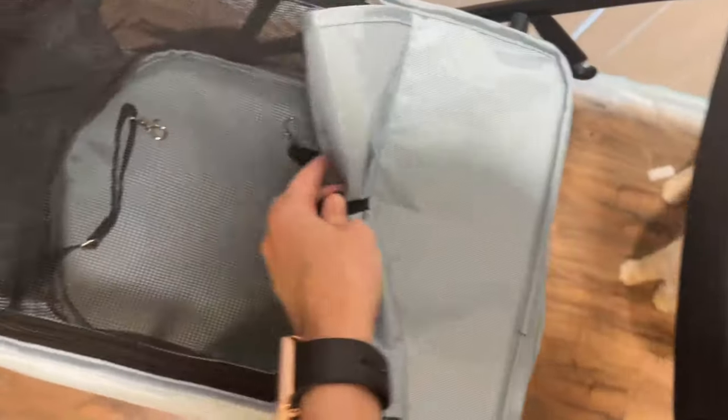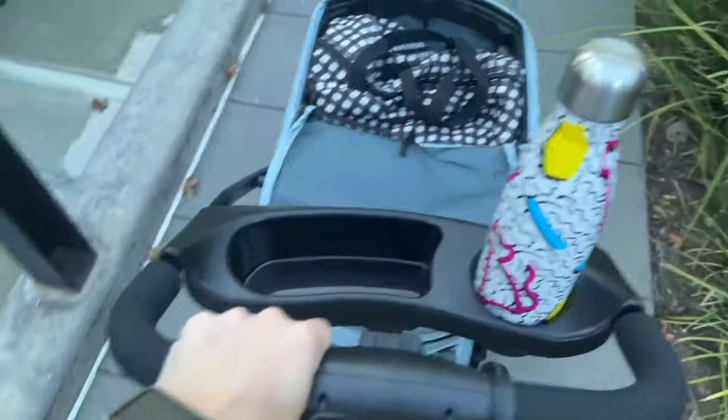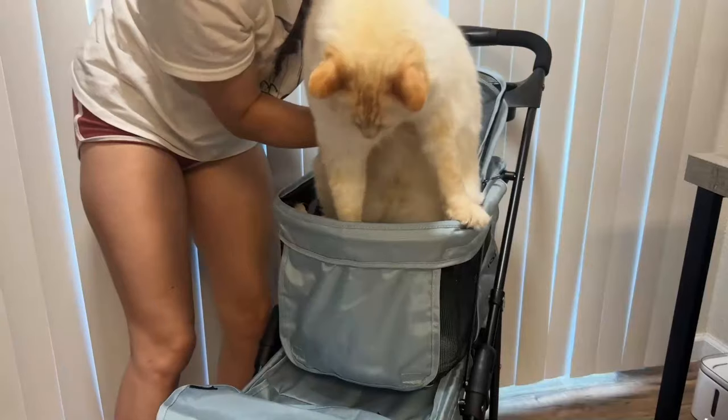It can hold your Starbucks — though the cup holder is pretty small. Maybe you could fit a tall in there; I don't know about a grande. I honestly haven't had Starbucks in months so I wouldn't know.